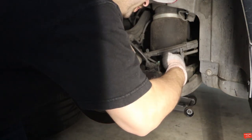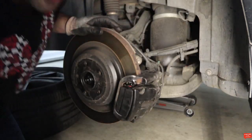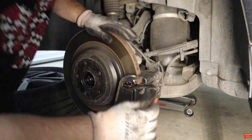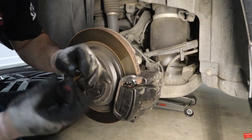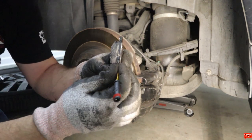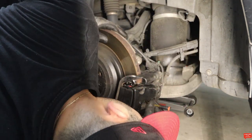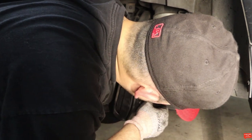Now put the caliper cover back on, route the cable, and we're gonna install the new brake wear sensor. The sensor needs to go in with the correct orientation — there's a hole right there that the sensor clips into. I was putting it in wrong the first time — it needs to go like that. This cable needs to route something like this.